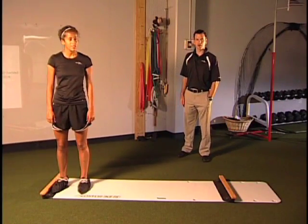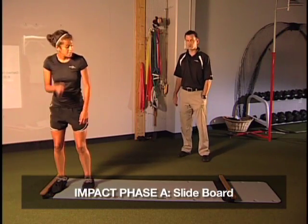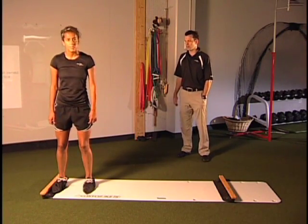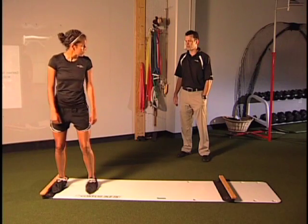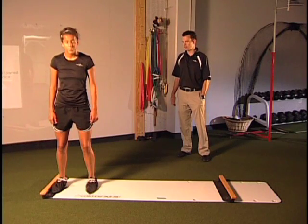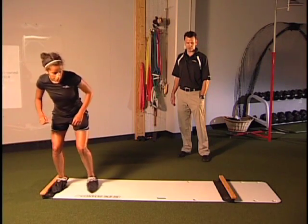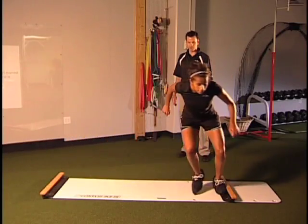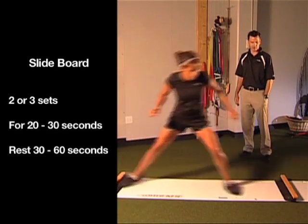The next exercise early on in the protocol is the slide board. This is very similar to lateral bounding in place. What we're encouraging her to do is drive and push off both the surgical and non-surgical leg. How this is different is it challenges the balance and proprioception just a little bit more. She's going to get in that good athletic squat position, push and drive off her right leg, sliding over to the left and repeating back and forth. There's also a little more aerobic involvement. We do this for time, usually starting 20 to 30 seconds.